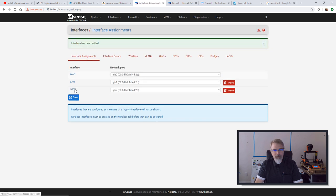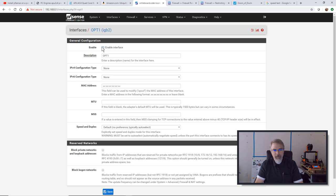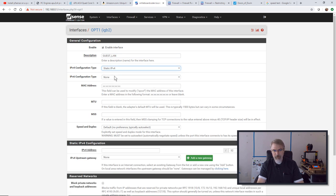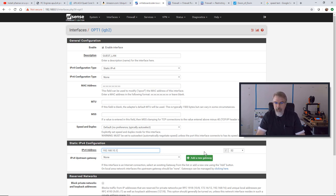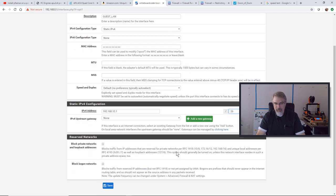Now this OPT1 comes up, so I'll click on that. I'll enable it and call it Guest LAN. We'll set it to static IPv4. For the IP address, I'll say 192.168.10.1. If you have different networks, you don't want them to be on the same address space, so I'm making this a different space — 10.1 rather than 0.1. And then rather than /32, I'll say a /26. I hit Save and then Apply the Changes.